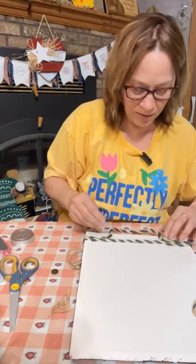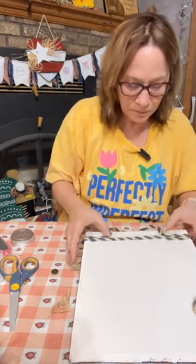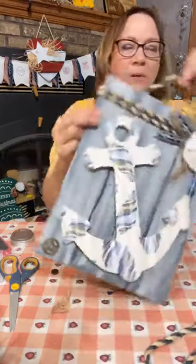This is going to be a cute hanger. There we go!